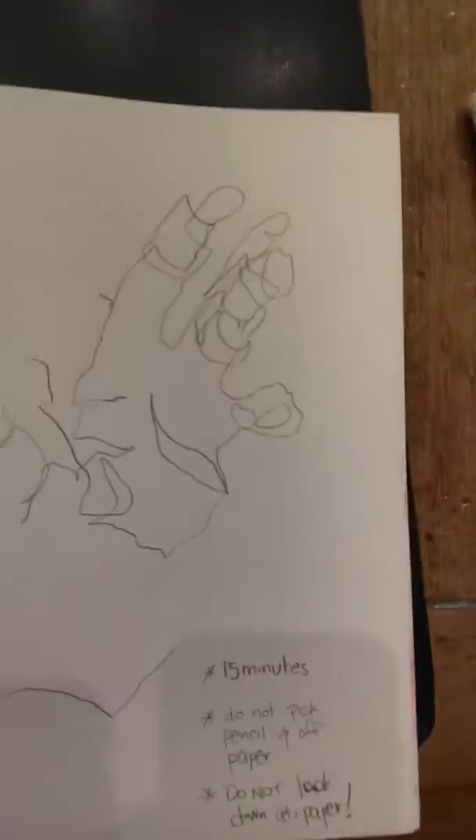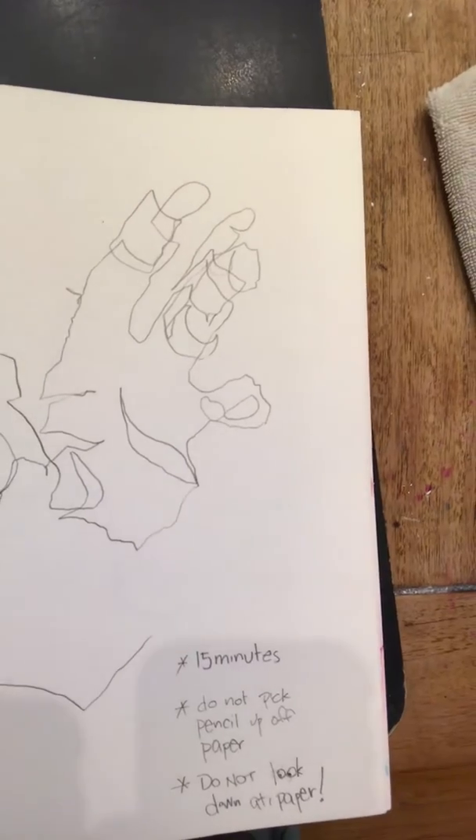15 minutes. Don't stop. Don't look down. Don't pick the pencil up. When you are finished, it should look something sort of like this. So we're not looking for perfection here — I want you guys to learn how to look and see things, focus on something, and follow a line.